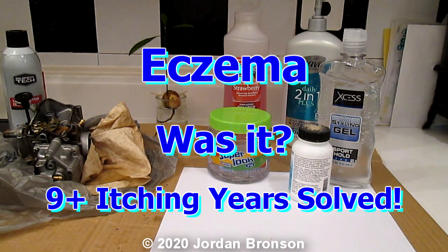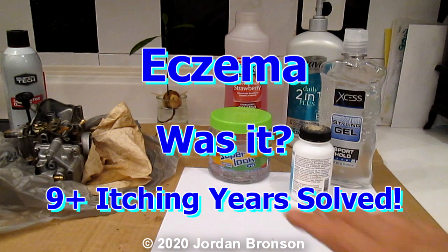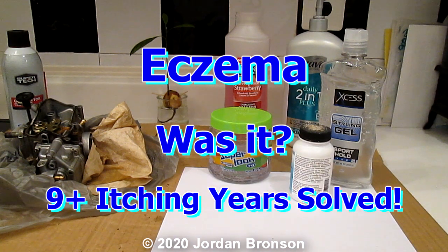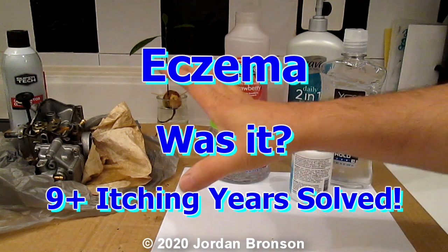Today before I go into the video — sorry about the mess — I'm trying to clean my 4x4 carburetor because I feel like using my 4x4 this week.